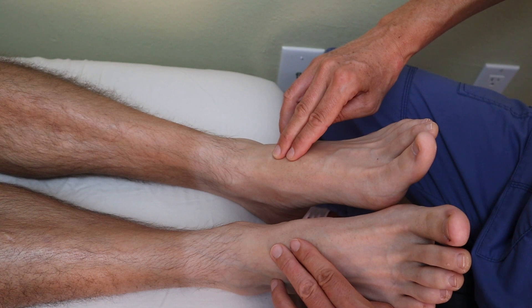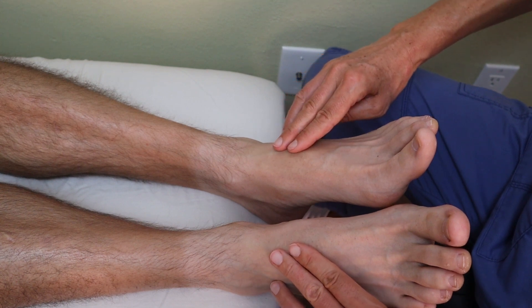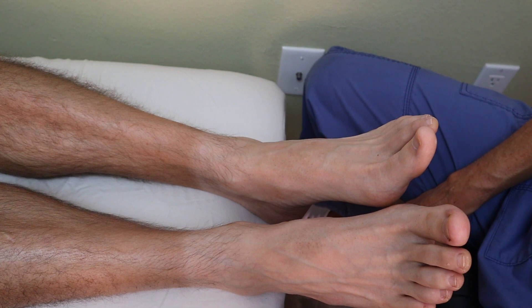When I compare, I go ahead and compare for a few seconds, then chart my findings according to what I found. Thanks for watching this video on how to assess a pedal pulse. Also check out the other videos about other pulse site assessments.